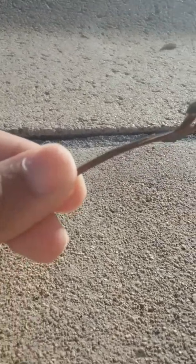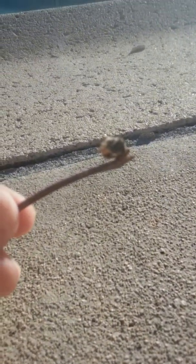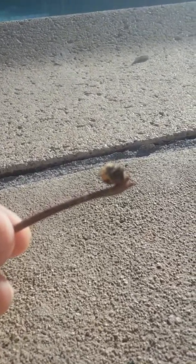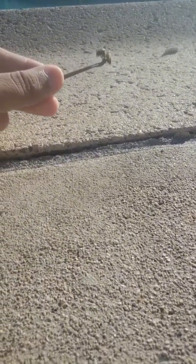Oh, it's a creature. You can see the grip of this fine bee here. So we have this bee drying off before it leaves. I think it's time.